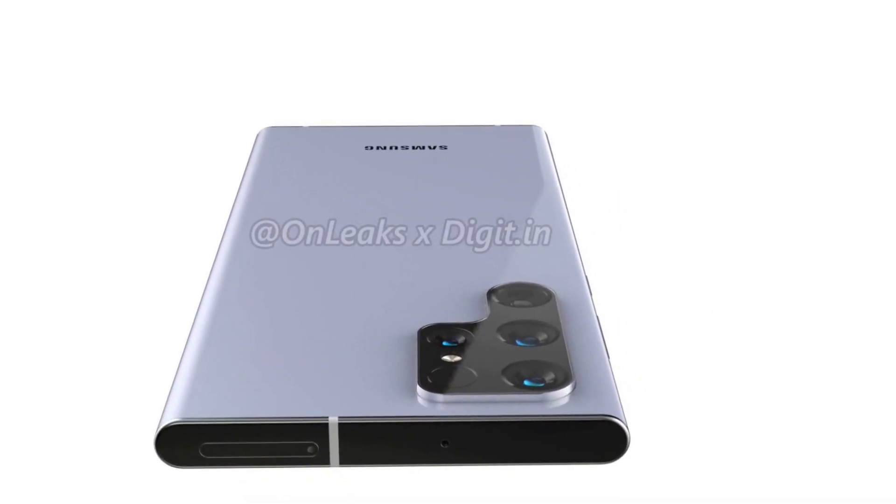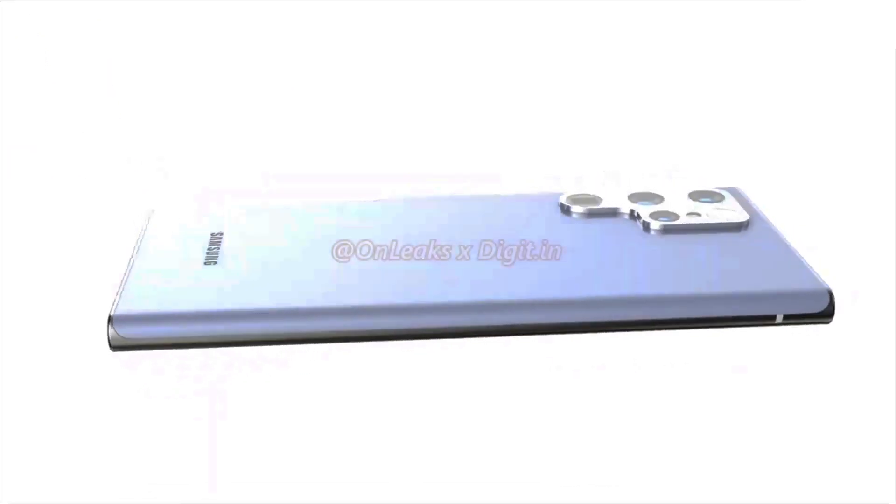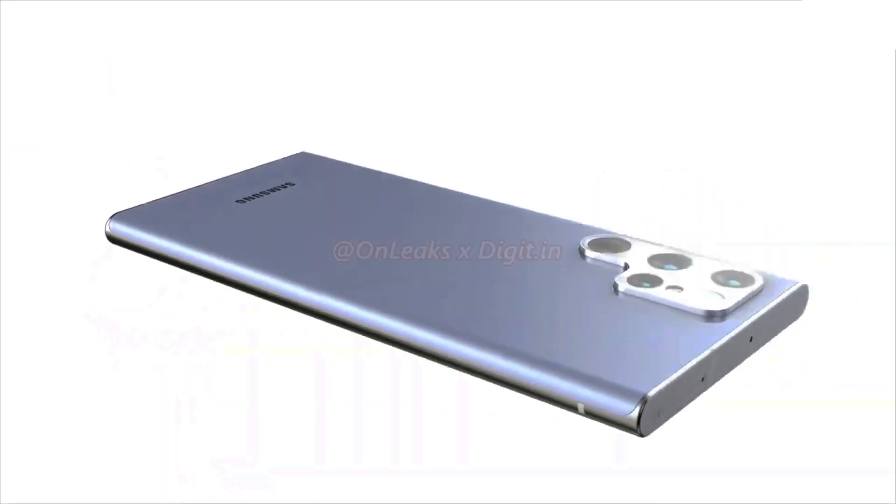Hi guys, in another video by EmTechPro. Leica reveals alleged Samsung Galaxy S22 renders, specifically the S22 Ultra, and the camera array is something else.